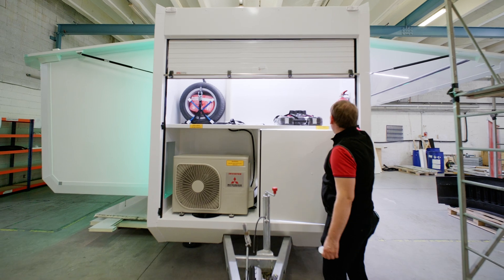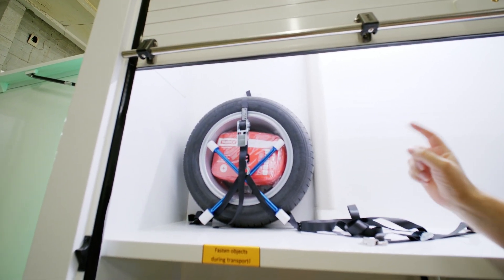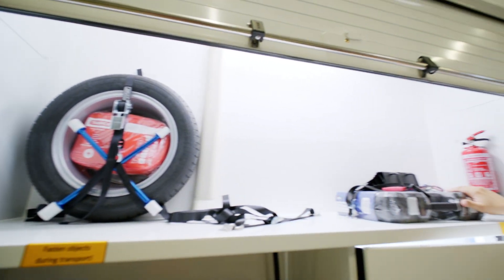One more thing: all rolling units come standard with a fire extinguisher, a spare wheel, tools to change the tires, and a toolbox.